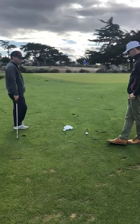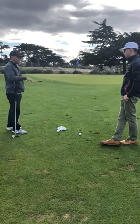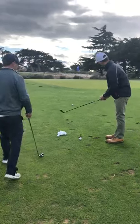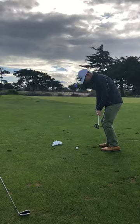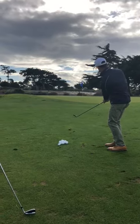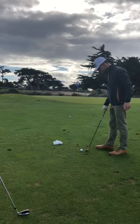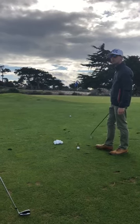You can also change the wedges — less loft will make the ball fly lower. Try to practice this two to three times a week for maybe 30 minutes to an hour each week.